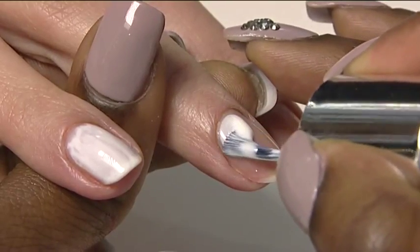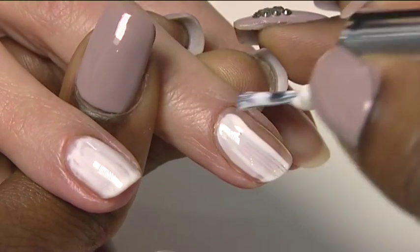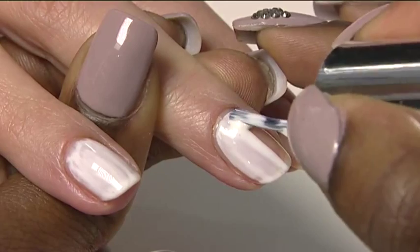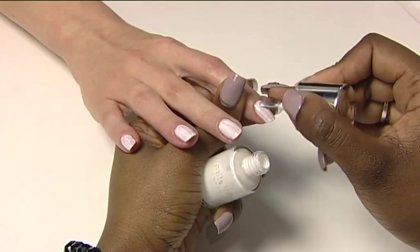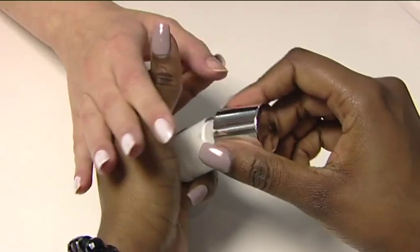Always apply Neon Crackle over bright white floral street polish. Apply two coats of floral street polish and leave to dry for five minutes. It is important to make sure that the polish is dry before applying the Crackle Top Coat.